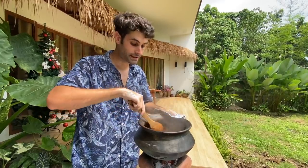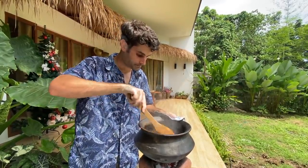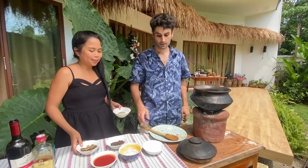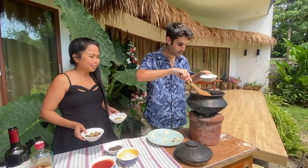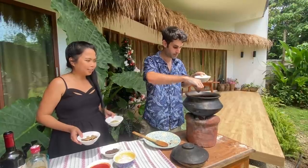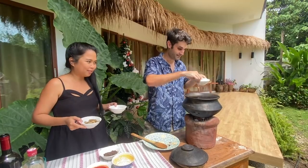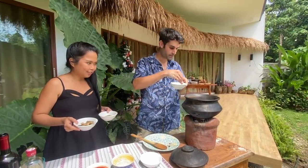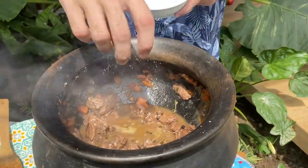Now we need to wait for the smell of the wine to go away. Okay, we are ready to proceed — no more wine smell. We put a bit of salt, pepper, and then rosemary and bay leaves. A little, little pepper. Salt.